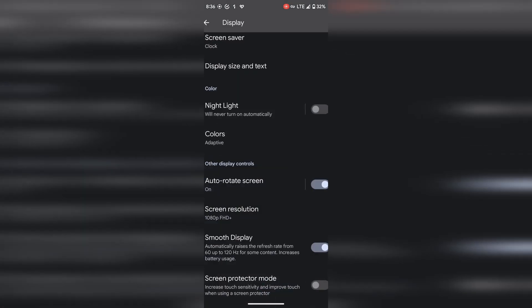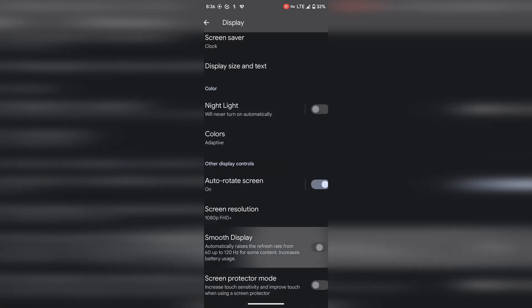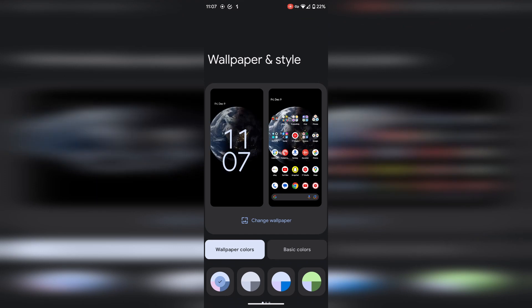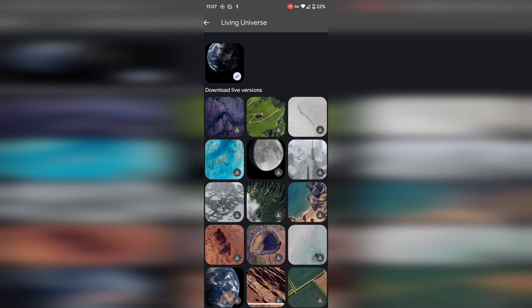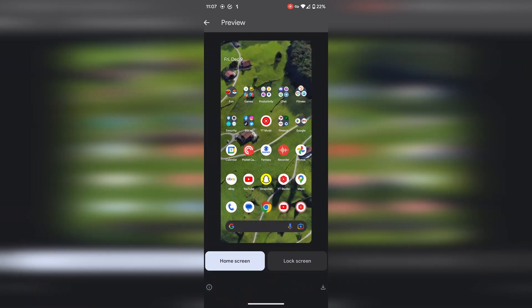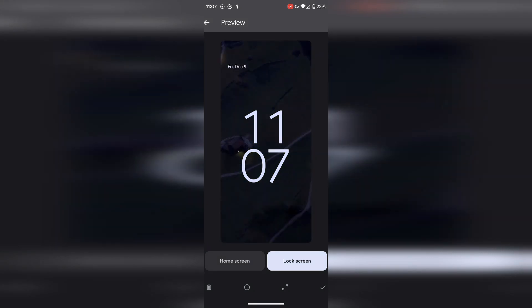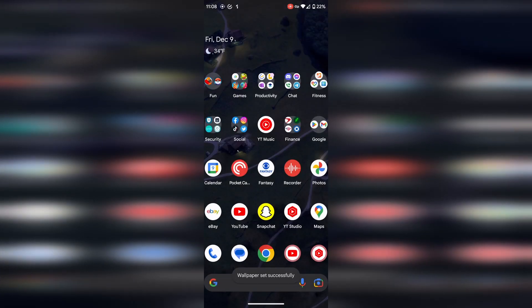I also finally turned off 120Hz refresh rate — I don't really think I need it or notice the difference, so we'll see if this improves battery for Day 15 and going forward. At nighttime I decided to change my wallpaper to one of the Google default ones — a live green grass wallpaper. I like that the background adapts with the time of day: at nighttime everything is dark, which should save battery; during the day it looks brighter. Since I turned off Quad HD and 120Hz, I might as well keep a live wallpaper just to keep things interesting.